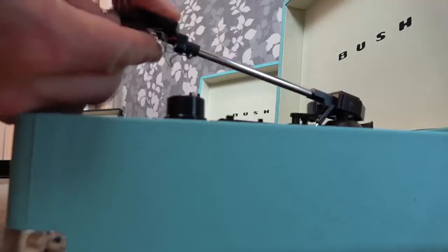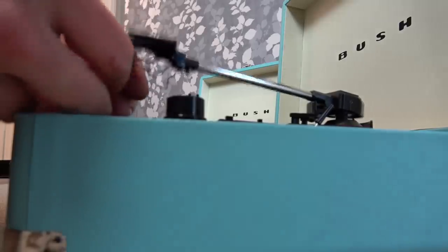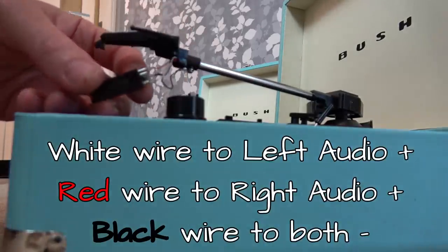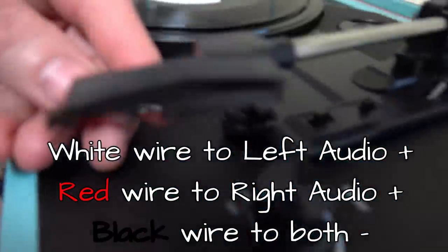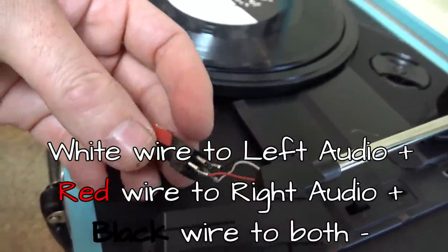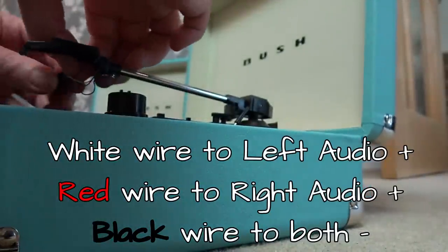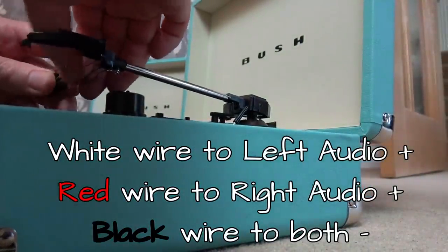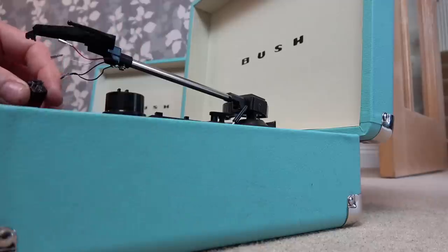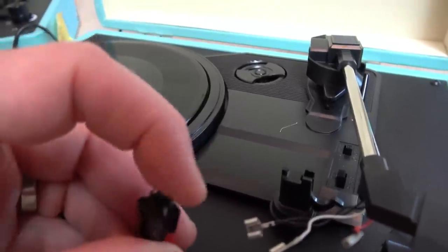Let's take the stylus off this one and put it on this one and see what it's doing. To take it off, you just lift up this little catch at the front here and it comes off — there are just three connections on the back. When you look at the actual cartridge it does have four pins, but this bottom pin is a spade, so it just goes across both of them.